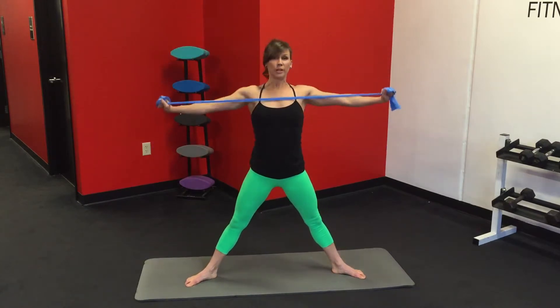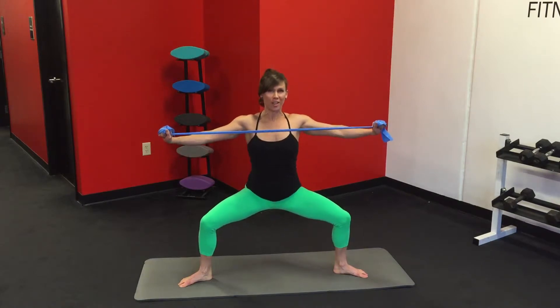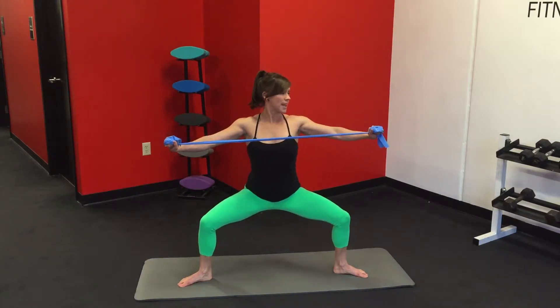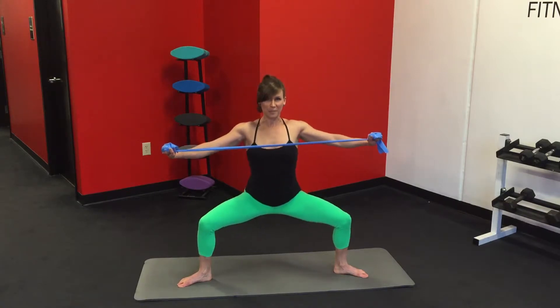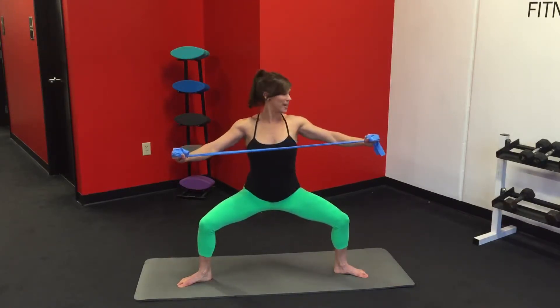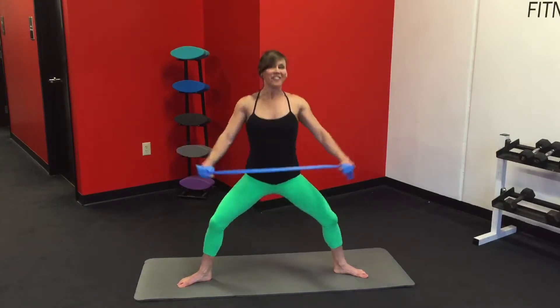Pull it to the chest — sink down into the plie. We're going to pulse. Eight counts, and pulse again eight counts. Hold the tension, pulse with the hips. And pulse with the back — it's burning. Very nice.